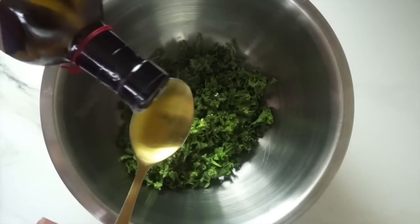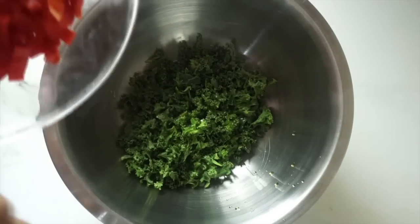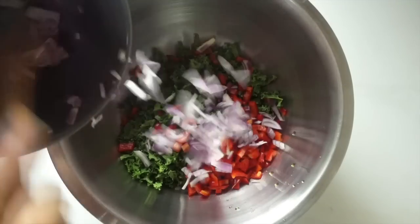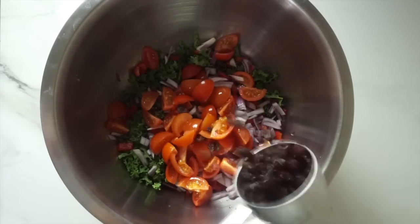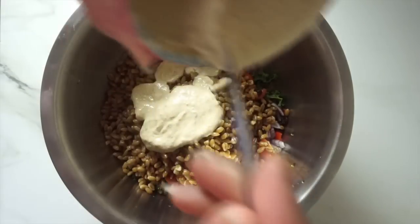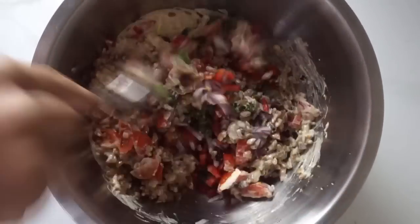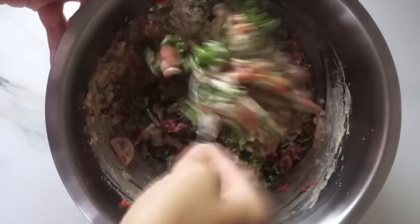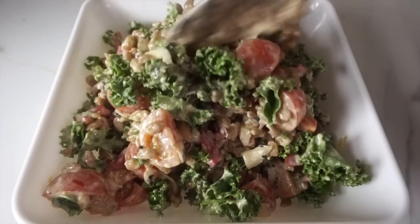For the salad, I put some olive oil on top of my kale in a big bowl. Then I threw in some red onions, some chopped cherry tomatoes, some chopped red peppers, and some juicy raisins. Then I threw in the cooked spelt grain, put the tahini dressing on top, and gave it all a good mix together — and it is that simple.